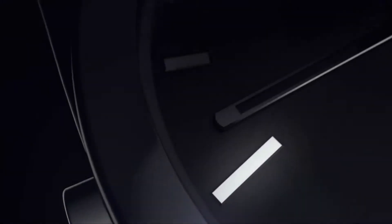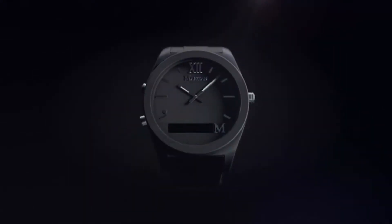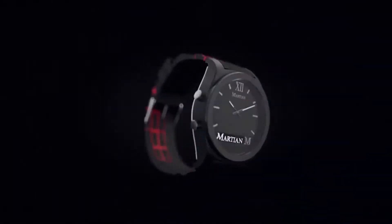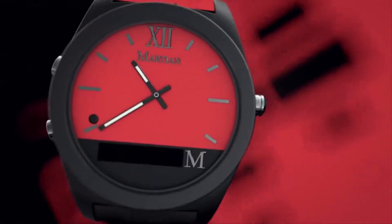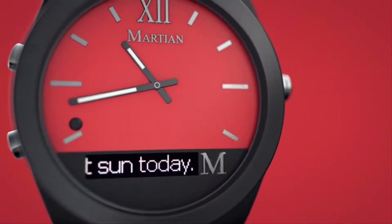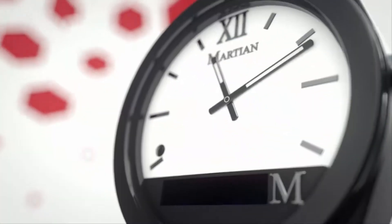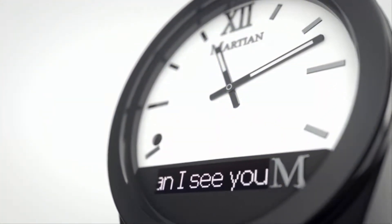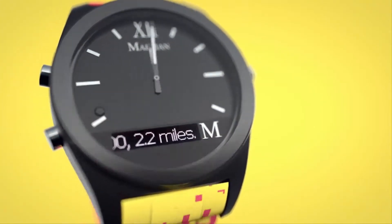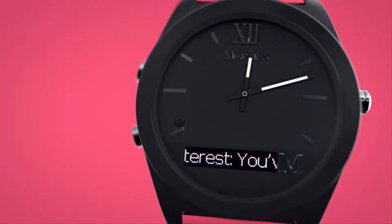Introducing Martian Watch's Notifier Smartwatch. Don't be fooled into thinking the Martian Notifier's small screen means small features. This connected timepiece, one of the most highly recognized smartwatches on the market today, is loaded with some of the most advanced functions of any smartwatch available, built into an always-on classic design — not a flat-screen image of a watch, but a beautiful, award-winning analog fashion watch.